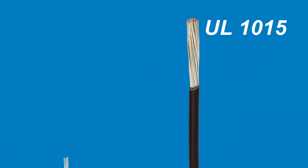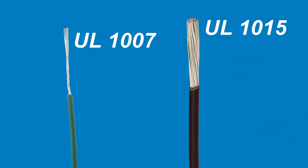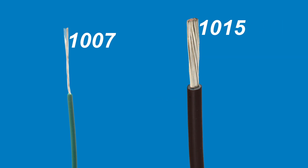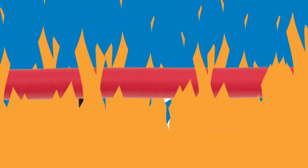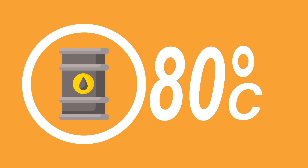UL 1015 wire is similar to UL 1007 but it has thicker insulation for higher usage ratings: 600 volts and temperatures up to 105 degrees Celsius. It also passes the horizontal flame test and is oil resistant up to 80 degrees Celsius.